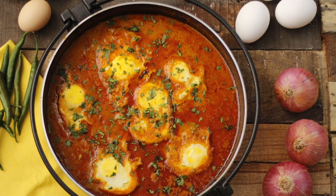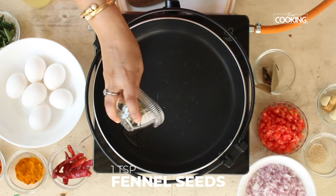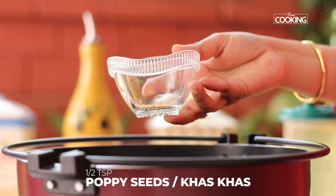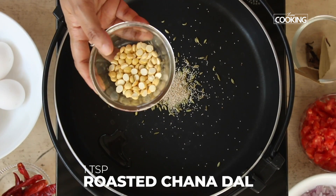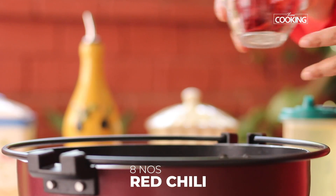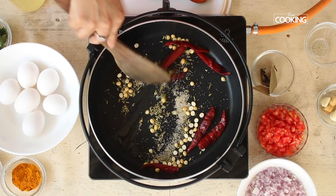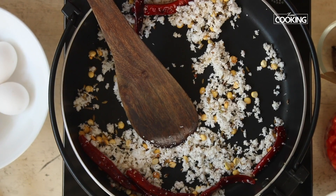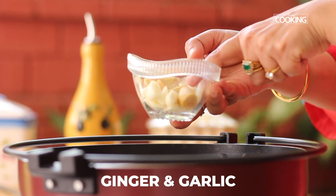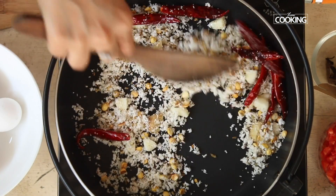For the coconut masala paste: take 1 teaspoon oil, add 1 teaspoon fennel seeds, half teaspoon poppy seeds, 1 tablespoon roasted chana dal, around 8 red chillies, half cup of freshly grated coconut, a piece of ginger cut up, and 4 to 5 cloves of garlic.